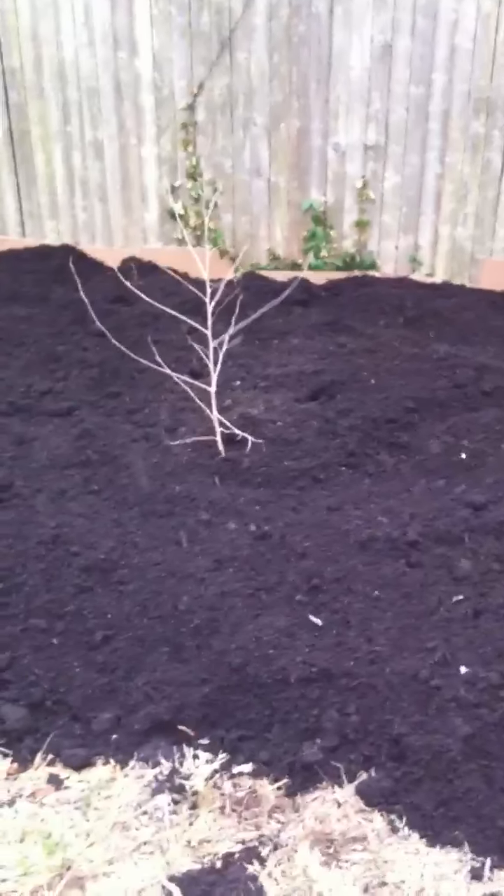We already got some small pioneering trees for some shade cover. Even though we got a fence of another tree there, we'll keep the local trees going.